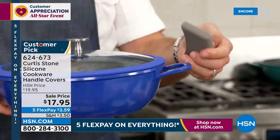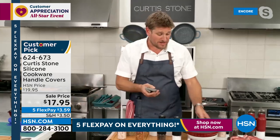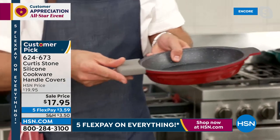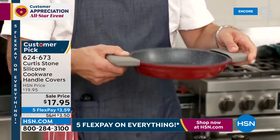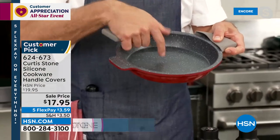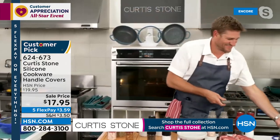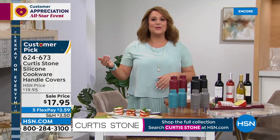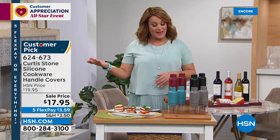They just slide on and off like that, and they work on all buffet-handled cookware. By the way, I've got a brand new product I'm not supposed to be talking about yet — this is my brand new pie pan. Even that fits perfectly with those silicone handles, so they work on so many pieces. Go to HSN.com to check out that brand new pie pan. And of course everything Curtis Stone is on HSN.com on five flex pay for our all-star weekend event.